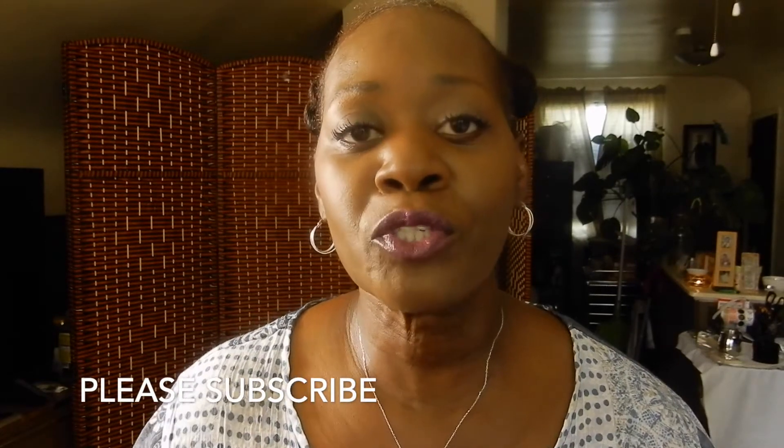Hi, it's Evelyn. Thanks so much for tuning in to my channel today. It is really hot outside — it is summertime and temperatures are rising from state to state. I have orders for Retain It Butter and I want to share with you how I prep, how I wrap my Retain It Butter, and how I ship my Retain It Butters to my customers.